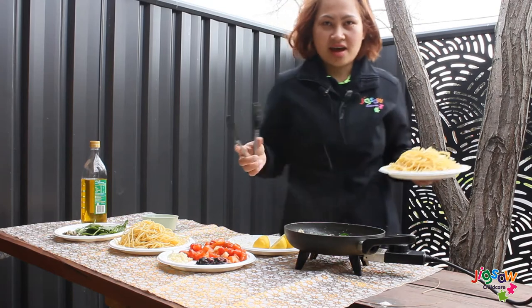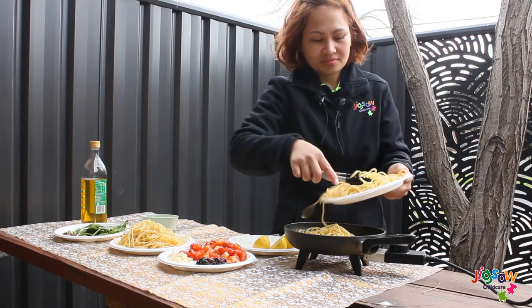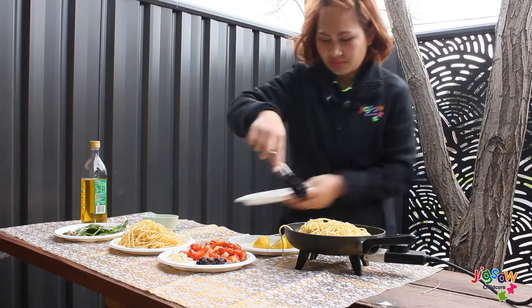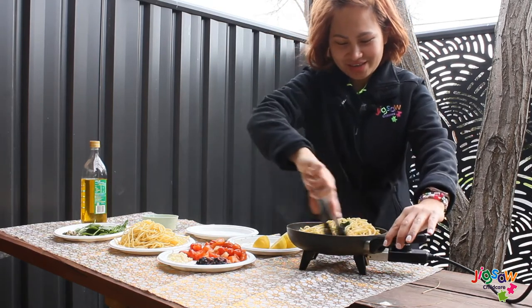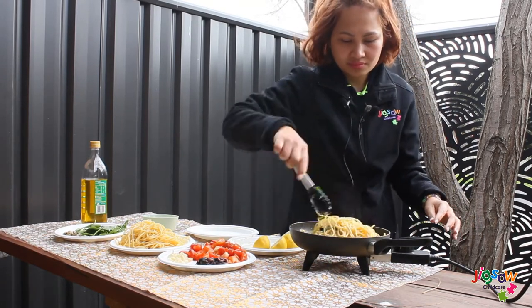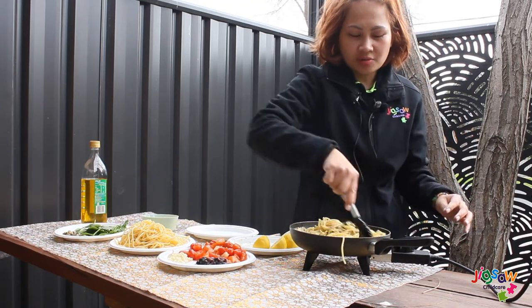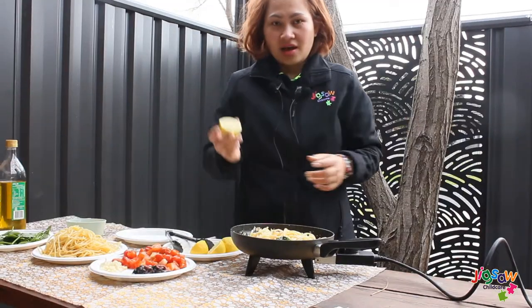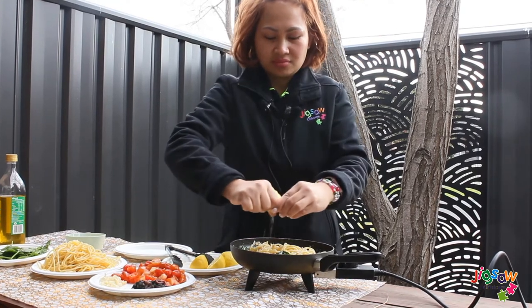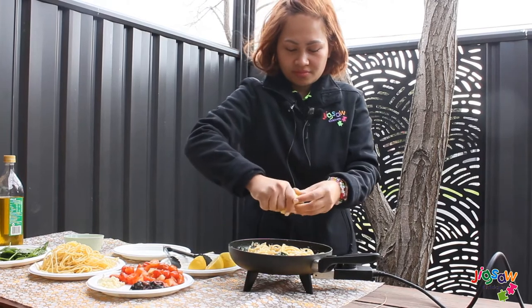Now add the pasta and stir everything together. Then squeeze in the lemon. You can use any lemon or lime you have at home.